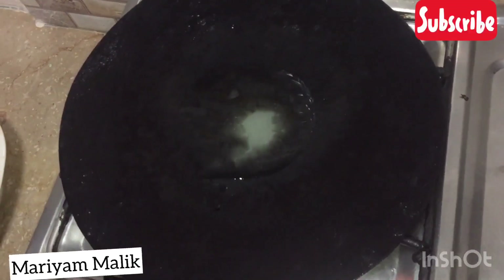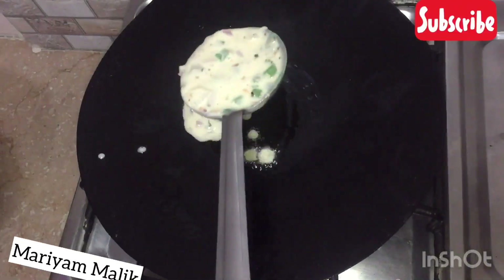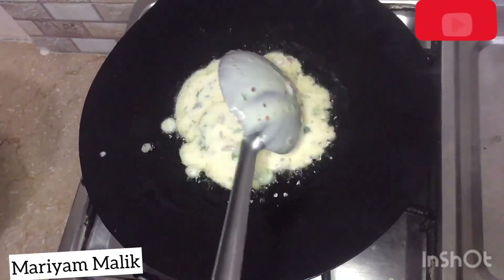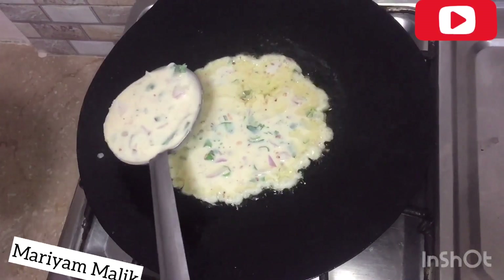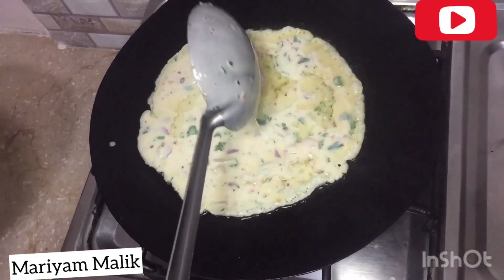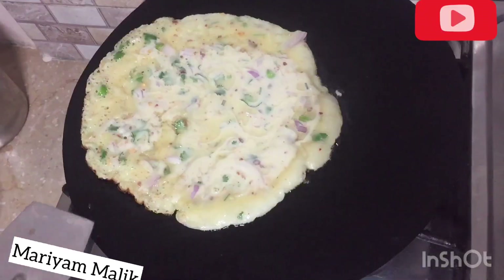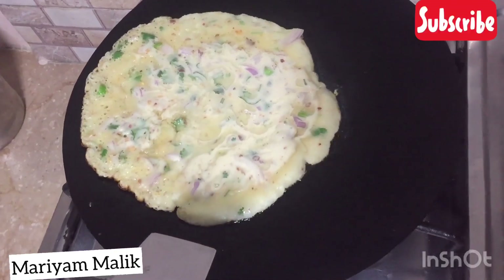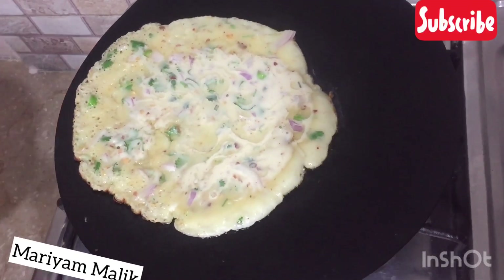We can also fry it in a good shape. If it is non-stick, the butter will help. Put butter after the baking soda. We have made 4 parathas and they were very good.